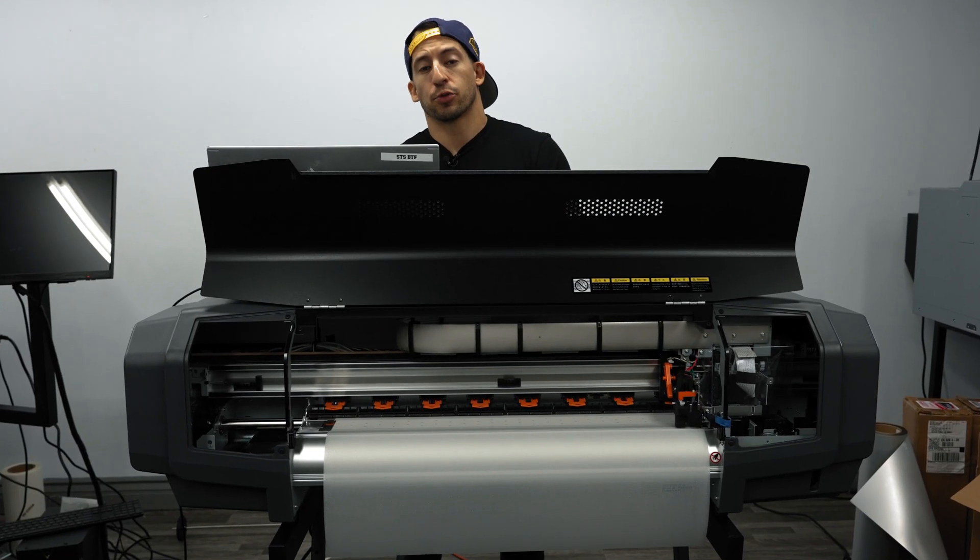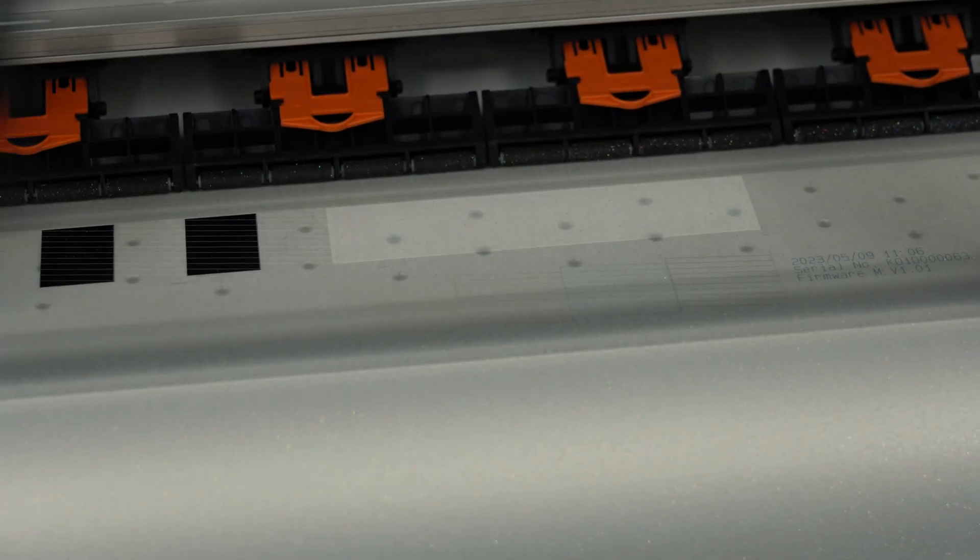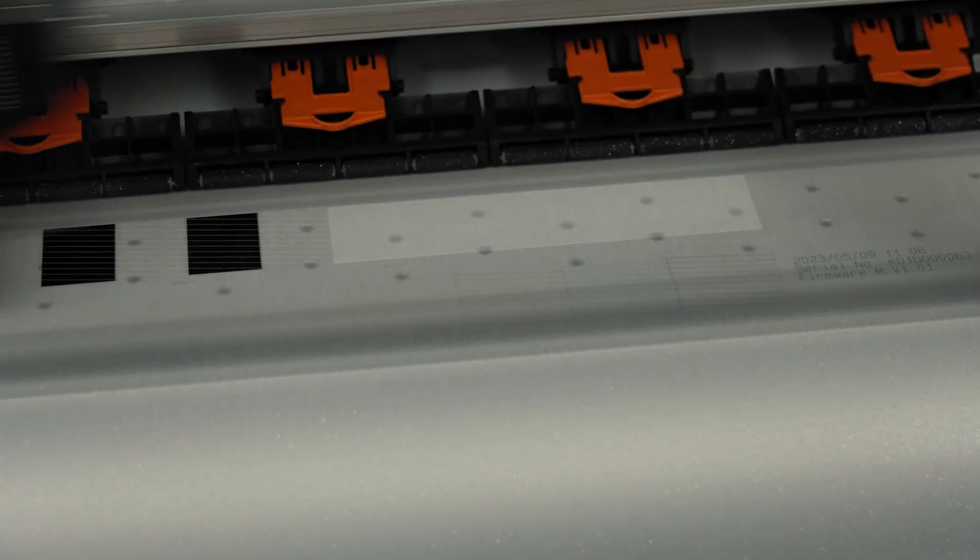Before you begin your long-term storage mode, it may be advised to perform a quick nozzle check and perhaps even document it. This will give you the current health of each nozzle as well as today's date, so you always have documentation of the last time you performed your check.